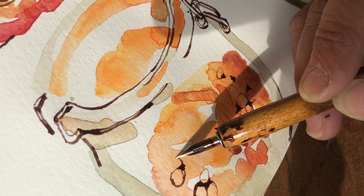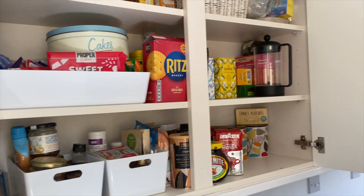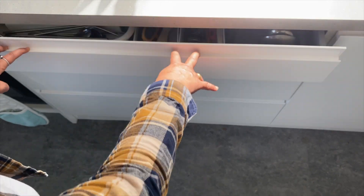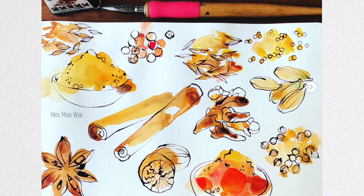Since many of us have been spending a lot of time at home, we are going to be using items from our kitchens for this workshop. So take a good look at your cupboards or your pantry and find items like packets, boxes of cereal or pasta.